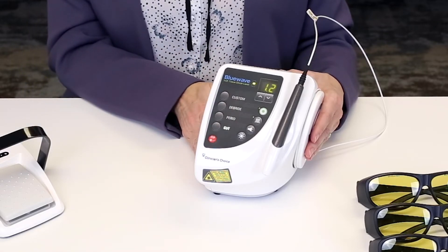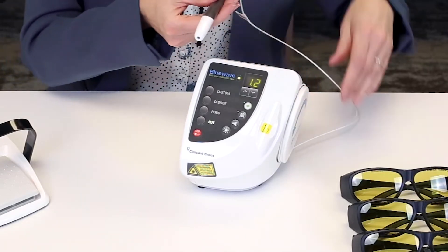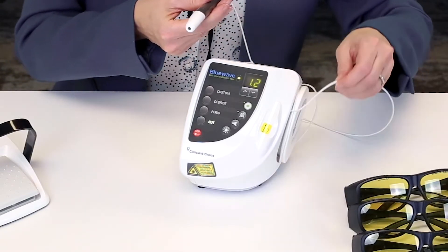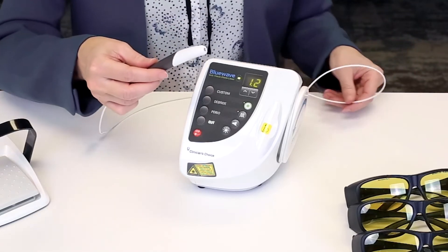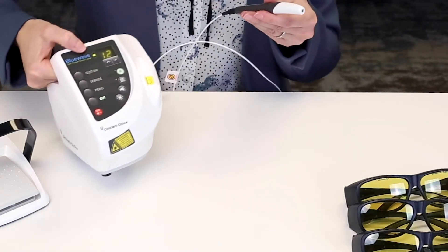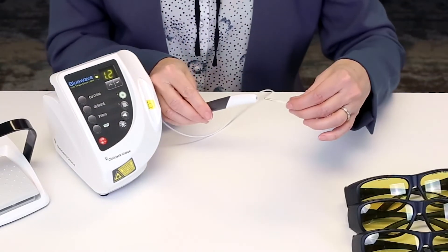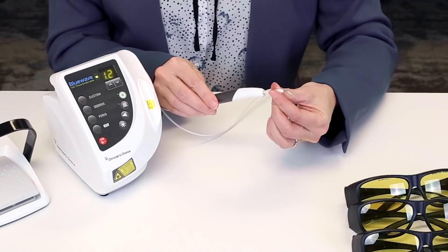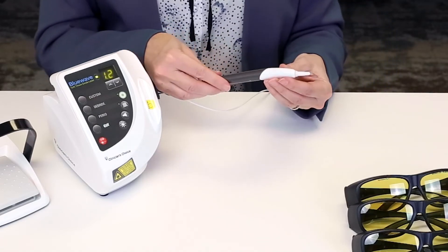Now you're ready to use the BlueWave laser. Take the handpiece out of the holder and unwind it very gently. Keep in mind that this is a glass fiber so you're going to want to be gentle with it. Then take one of the disposable single use tips out of the casing. Be careful not to touch the end — you don't want to add any contamination to it — and slide it into the unit.